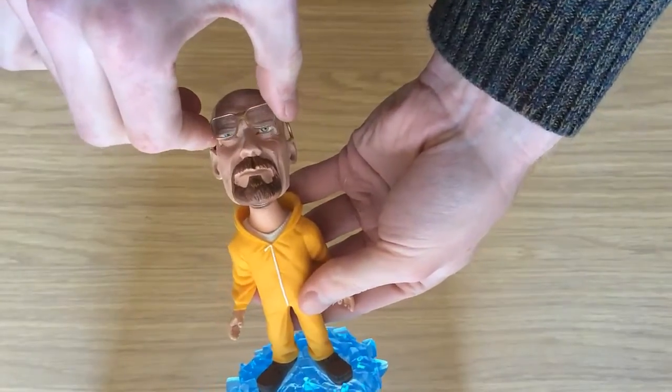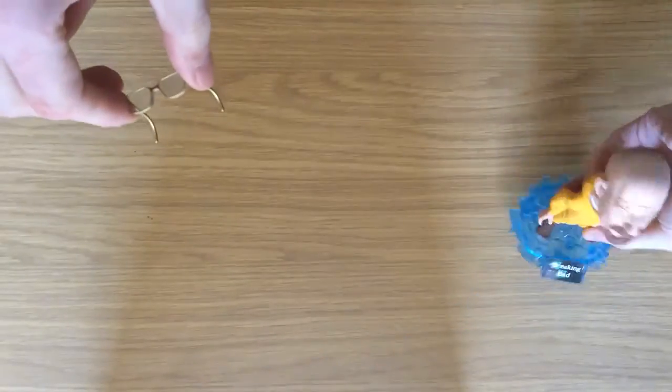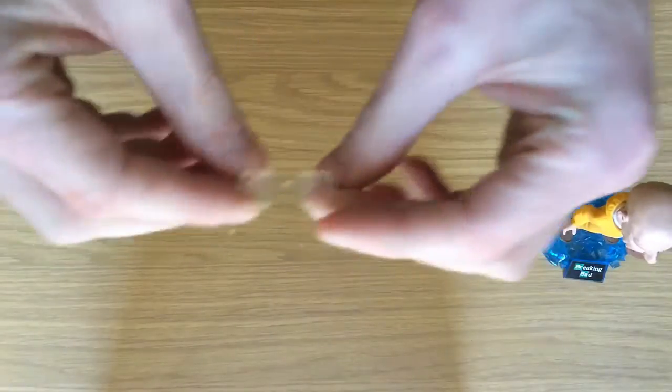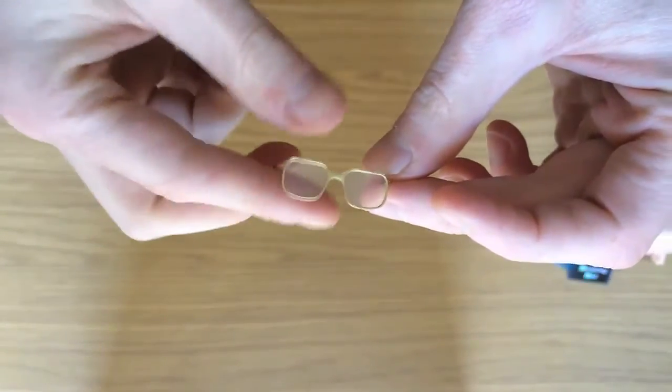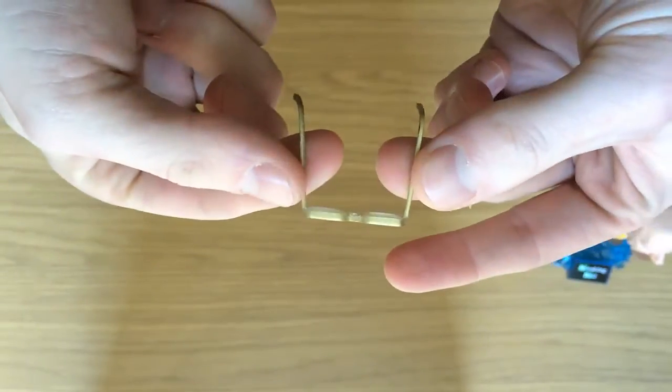For an added extra, you get these removable glasses. Although they're only small, they don't feel like they'll easily break and even have plastic lenses, which is a nice touch. The glasses fit really well and even when I give them a good push, they stay on nicely — they're definitely not going to fall off.